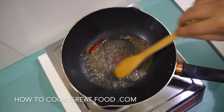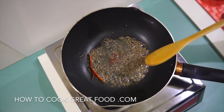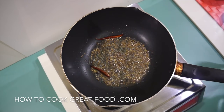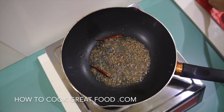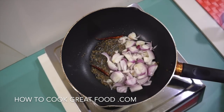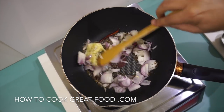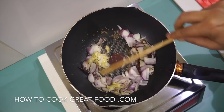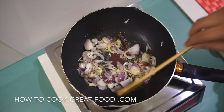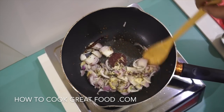We just want to infuse that oil a little bit. They'll start to crack and pop, and as that happens we're going to add our onions and our garlic-ginger paste. We're on quite a high heat — we're just going to stir fry this around for two minutes.